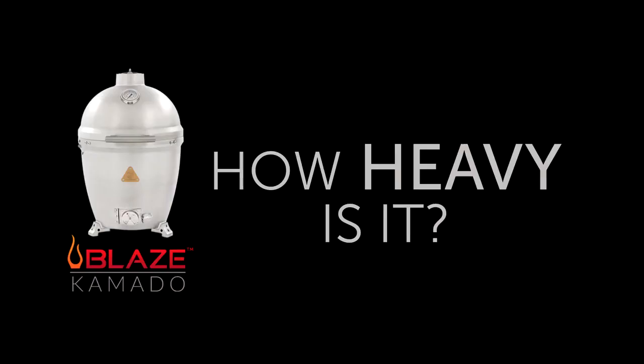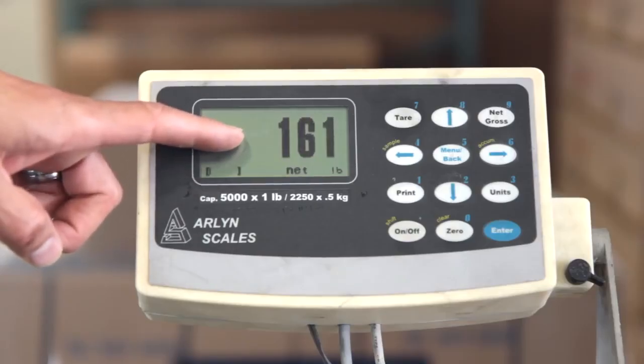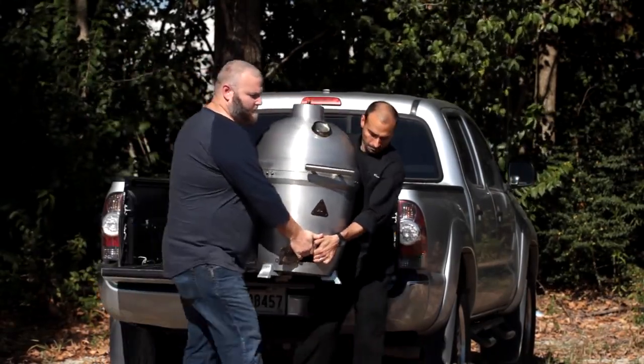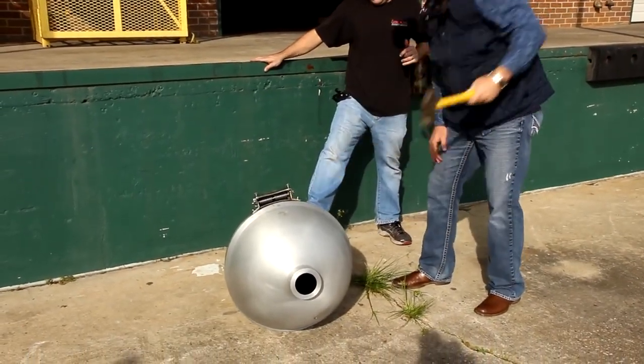How heavy is the Blaze Kamado? It weighs in at 161 pounds, which means you can move it with the help of a friend to take it somewhere like tailgating. Its durable aluminum build means there is no worry of cracking from transport, as with ceramic style Kamado grills.